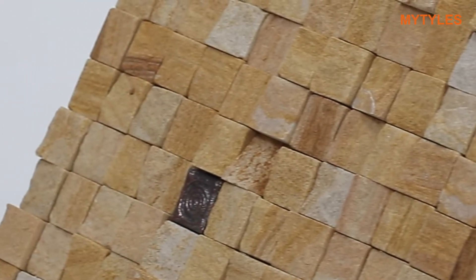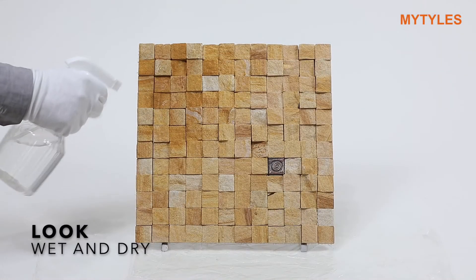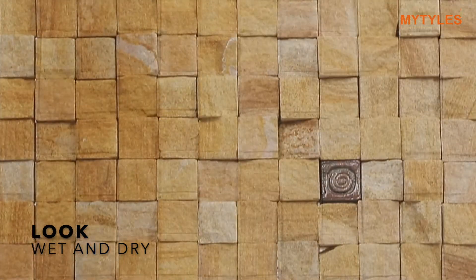Small stones are fixed on a mesh to create this beautiful design. You can fix it with a white adhesive. This is how the tile looks after the polish. The polish gives it a wet look.